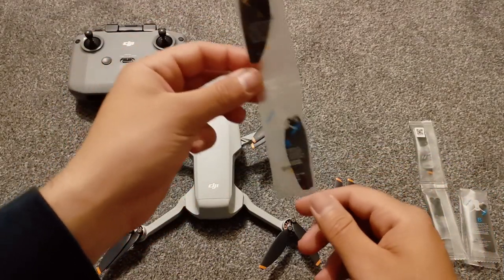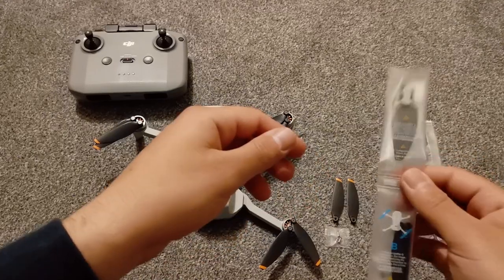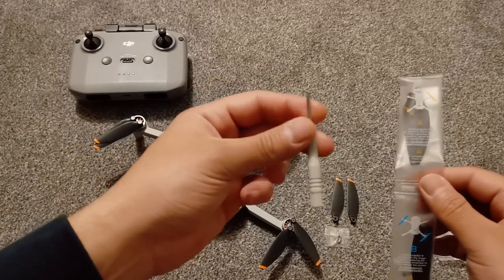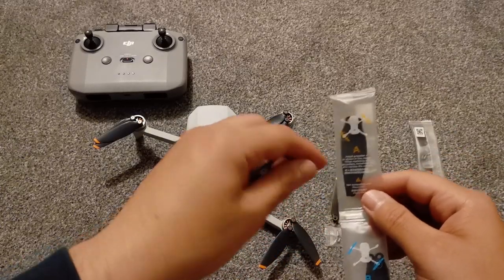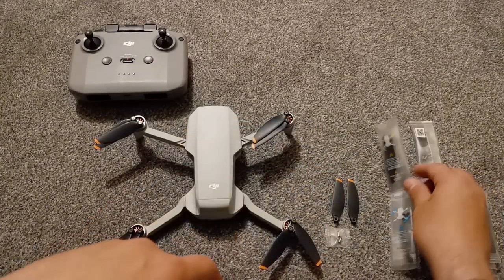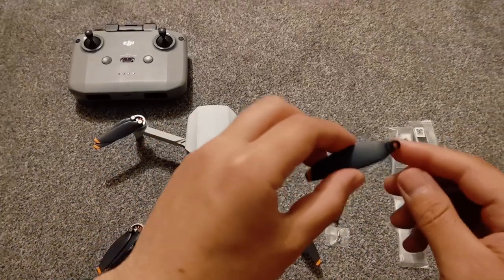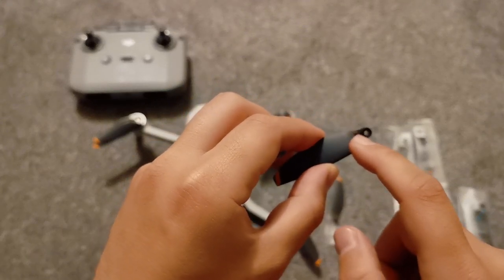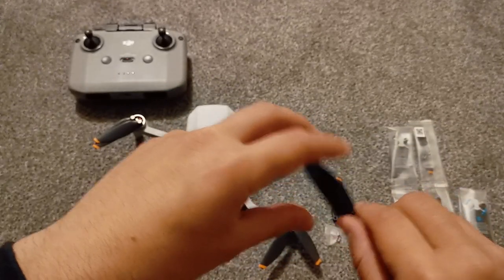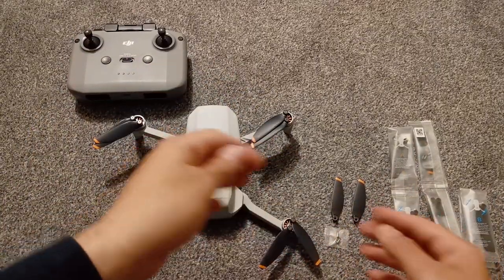I had the Fly More Combo, so they came with extra propellers. You get your screwdriver and some screws. So if by accident you open them and you don't know which is which — here I got the propellers A that I already opened so I can change them. You see some line here on top, and this is a way to know the difference between A and B.